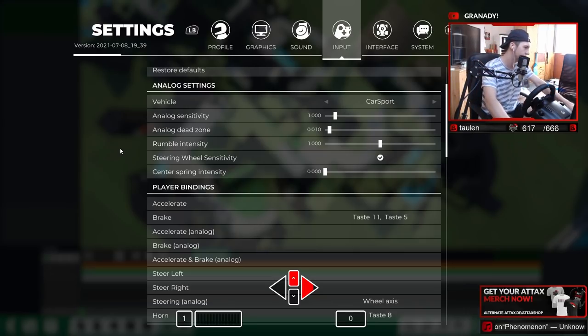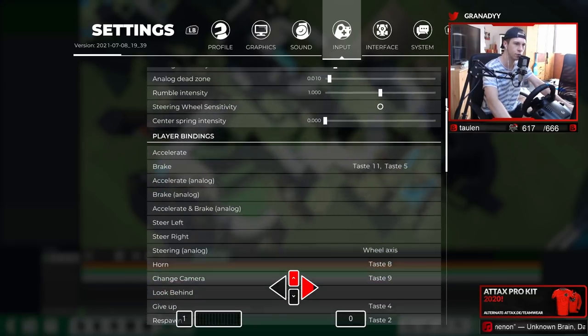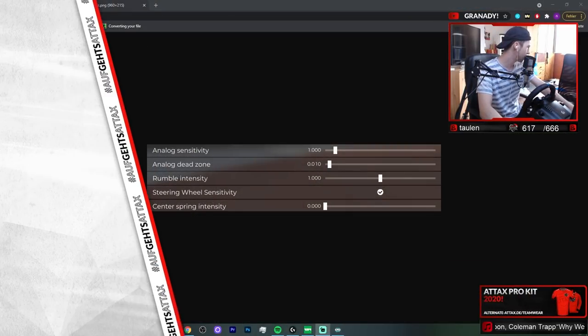So I put the dead zone a lot lower. Rumble intensity — I have absolutely no idea what that is, it's just at one. Center spring sensitivity is off, of course. Those are basically all the changes in game settings.